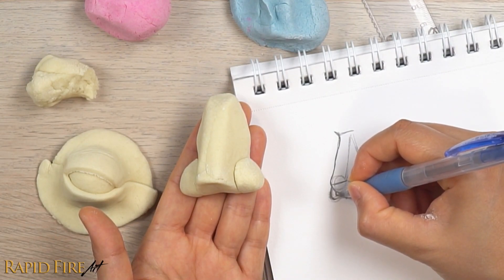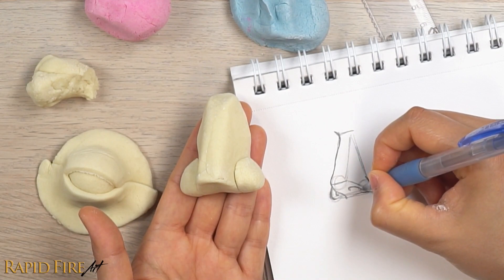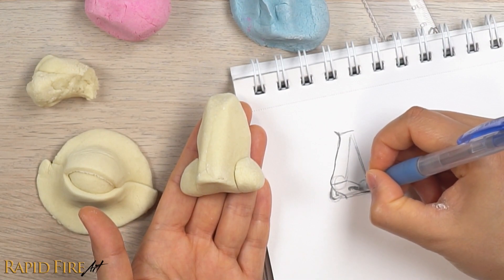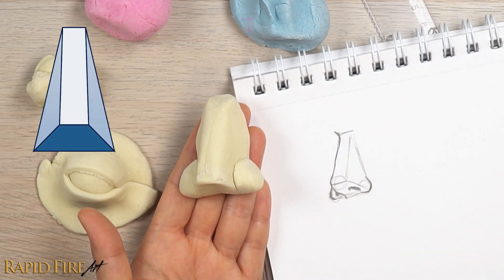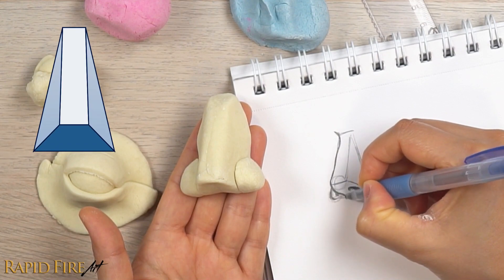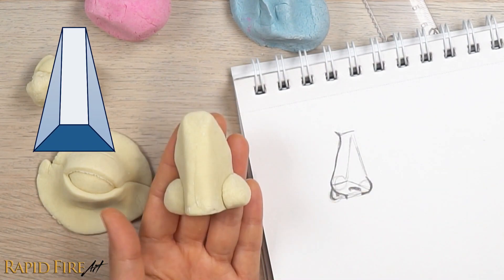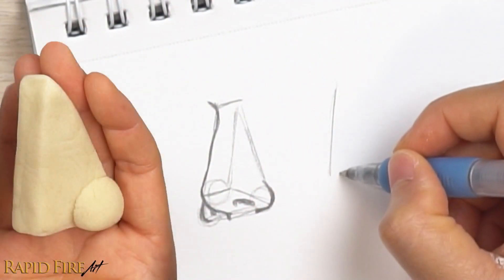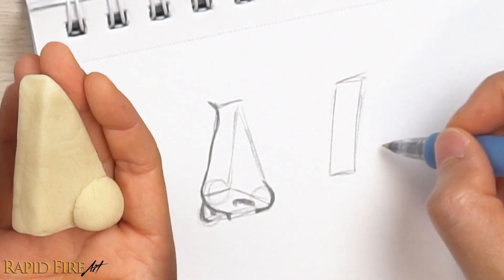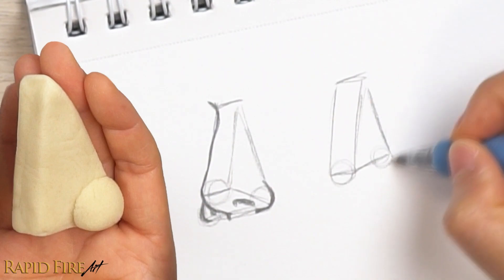You don't need a very detailed model in the beginning. It's actually more helpful to have a model that's super simple. For example, removing the spheres on this model and using just the wedge so you can get some solid practice drawing the most basic blocky form of a nose. Once you have a good understanding of the wedge drawn from many different angles, adding back the spheres helps you answer questions like how much of the left nostril should I show from this particular angle.